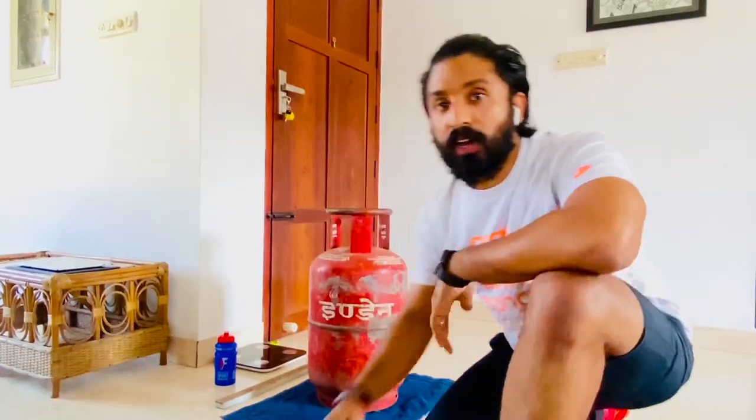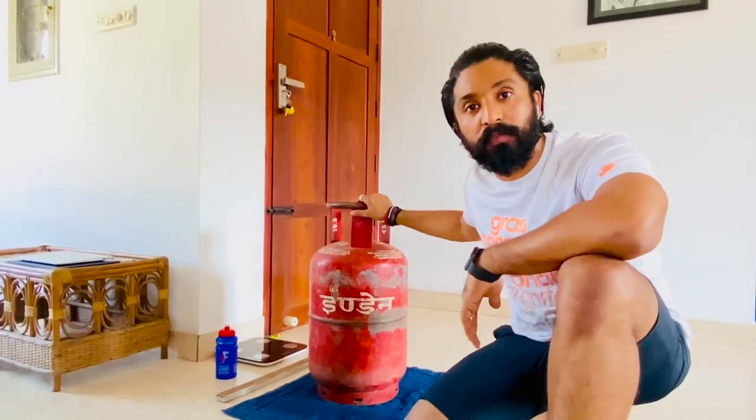In strongman competition you might have seen people pulling a car with a rope, or throwing heavy stones, or throwing tyres, or using a keg as resistance. Today we have a gas cylinder as resistance for our training. For demonstration purposes, I will be using a 15.8 kilogram empty cylinder.